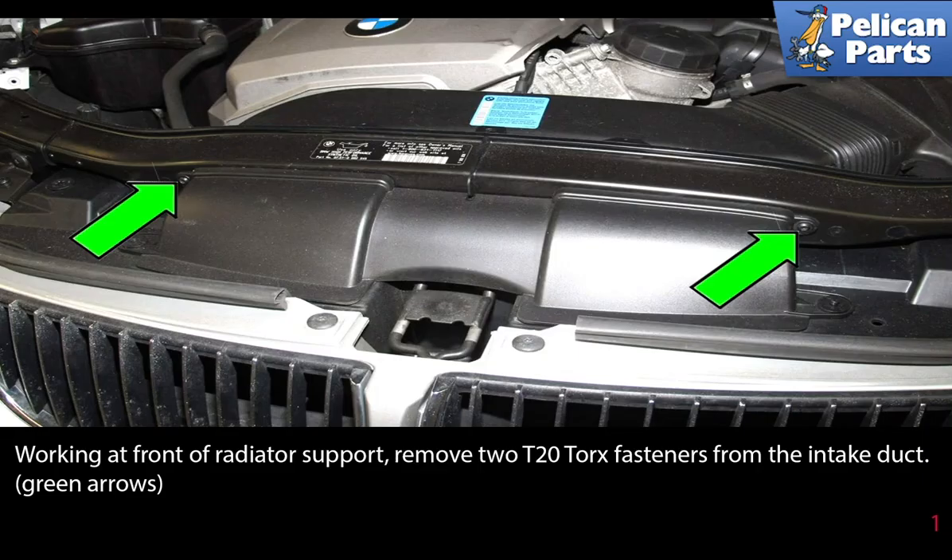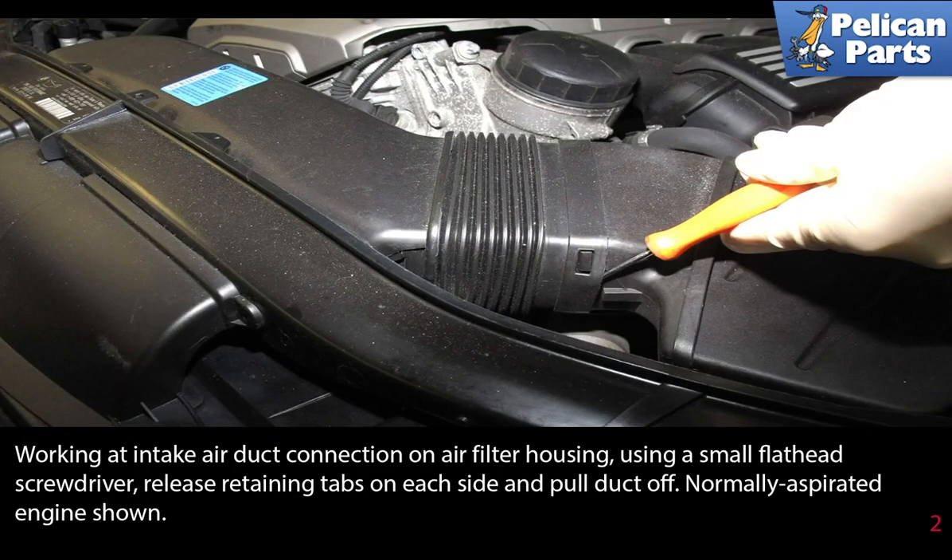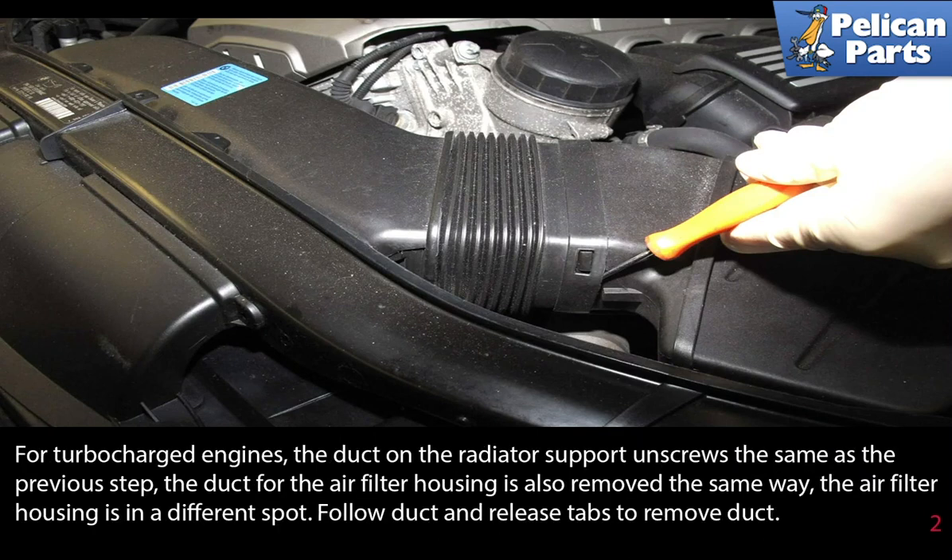Working at the front of the radiator support, remove the two T20 torque fasteners from the intake duct (green arrows). Working at the intake air duct connection on the air filter housing, use a small flathead screwdriver to release the retaining tabs on each side and pull the duct off. This is a normally aspirated engine shown here.